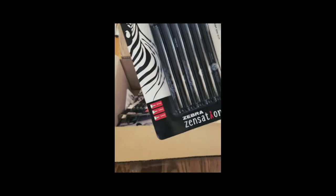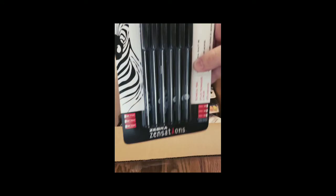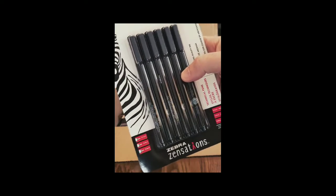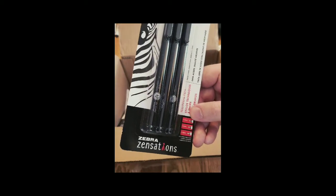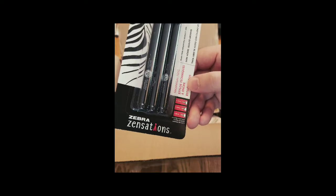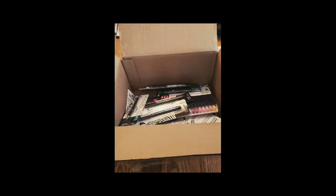This is their technical pens — multiple sizes from 0.1 millimeter to 0.8 millimeter, kind of like a lining set, good for inkers. They've also given us what looks like the same thing — yep, technical pens — just a smaller set from 0.1 to 0.5 millimeter. Same type of thing, just obviously half the size.